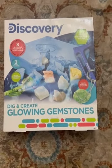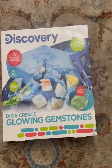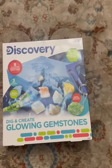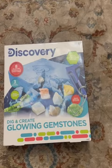Hello everybody! Welcome back to another City of Science video. Today I will be showing you this really cool Discovery Dig and Create Glowing Gemstones Kit that I got at Walmart, and I will be showing you how I do it.